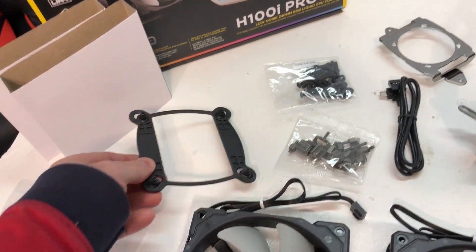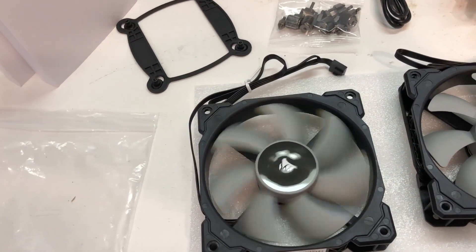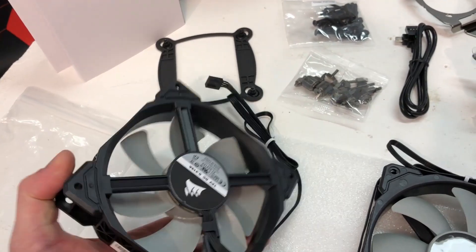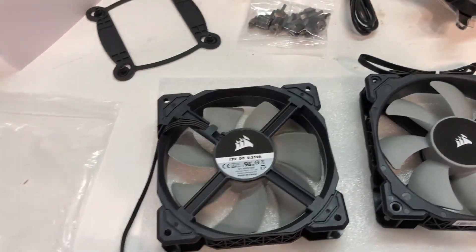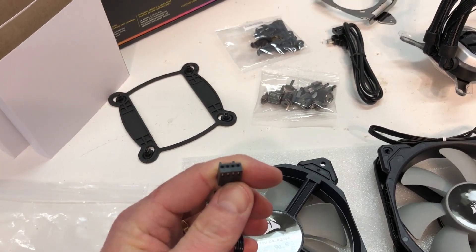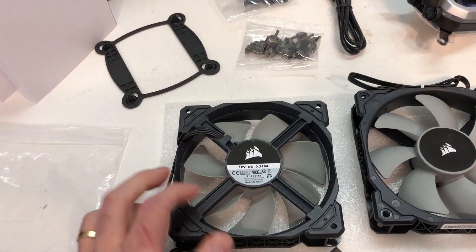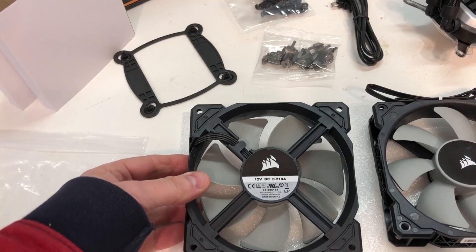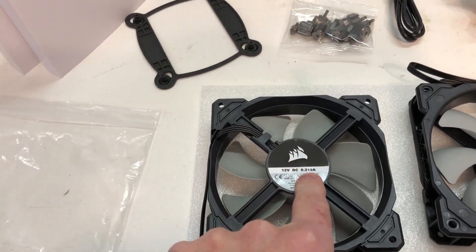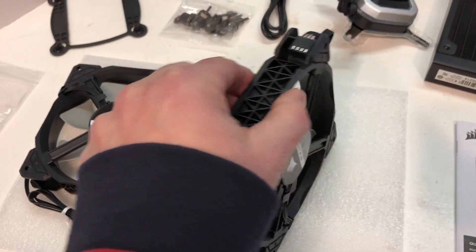There's the base plate that goes under the motherboard. We've got two ML120 fans — gray plastic blades, a matte finish, and a nice Corsair logo on the center sticker. These are four-pin PWM fans. PWM stands for pulse width modulation — you control fan speed by varying pulse frequency and width rather than varying voltage, giving you a more accurate way of controlling it. These are 12-volt DC fans and they draw 0.219 amps. They have very nice robust frames to them.